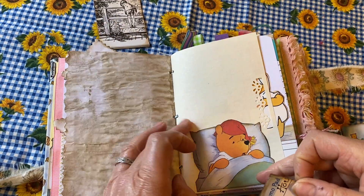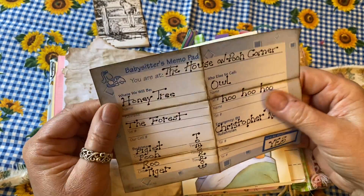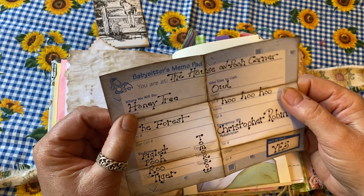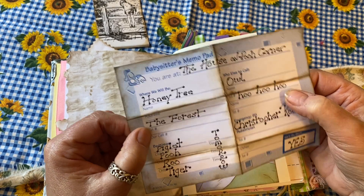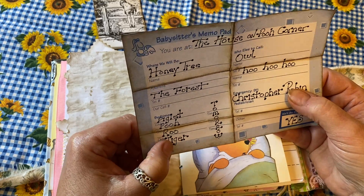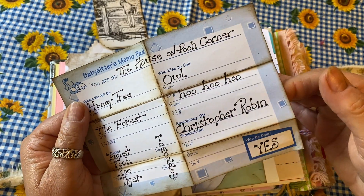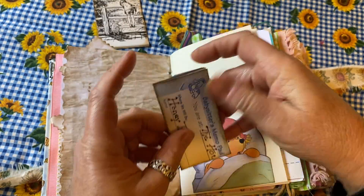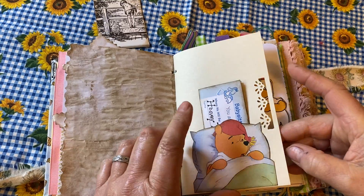There's another little pocket — I made a babysitter memo pad. The way I've filled it out: you're at the house on Pooh Corner, we'll be at the honey tree, if you need anyone call Owl — his phone number is hoo, hoo, hoo, he lives in the forest. The bedtimes of Piglet, Pooh, Roo, and Tigger are tomorrow, and in an emergency call Christopher Robin. I thought that was very cute, so I'm leaving it in because it has a special spot of Winnie going to bed.